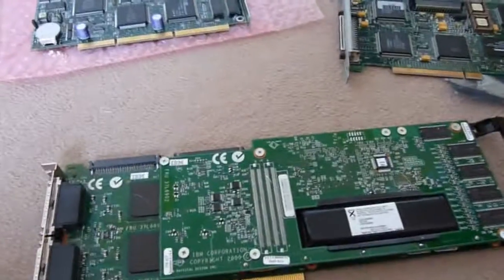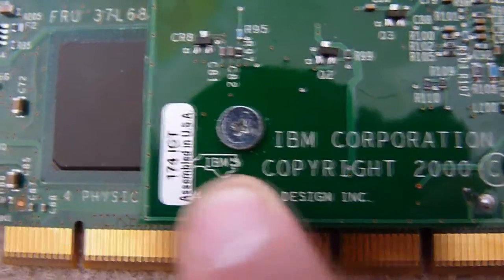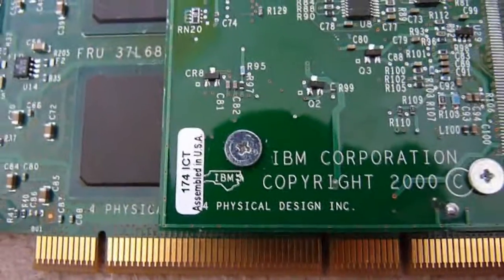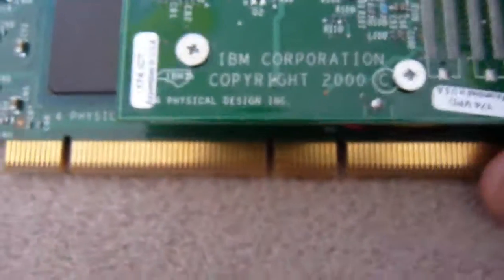IBM sometimes does it too, as I should demonstrate. IBM has a thing with the logo in it, which is more of a corporate one than a personal one by an engineer or engineering team. This is an IBM SCSI board for servers, and it has your 64-bit header.